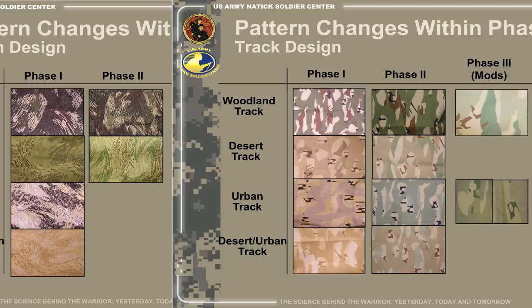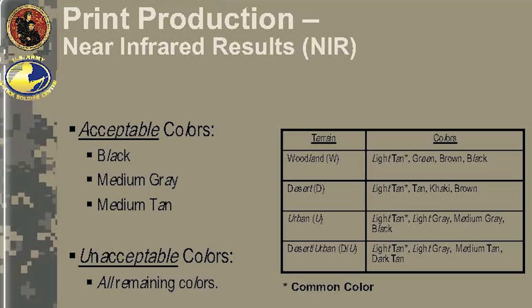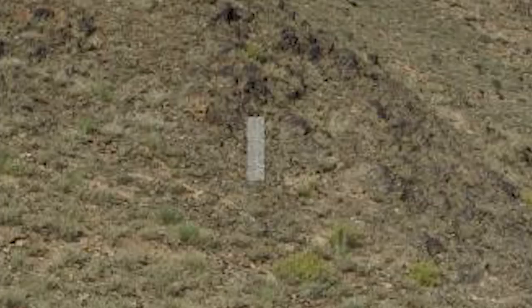Just about every phase saw the remaining patterns modified, but the largest changes came during phase three. It was determined that only three colors were effective in near-infrared: medium gray, black, and medium tan. Phase four, also known as the system level, saw the creation of body armor, knee and elbow pads, belts, and MOLLE gear. Up until this point, the testing had been done with bolts of fabric and standard BDUs consisting of jackets, pants, and helmet covers.